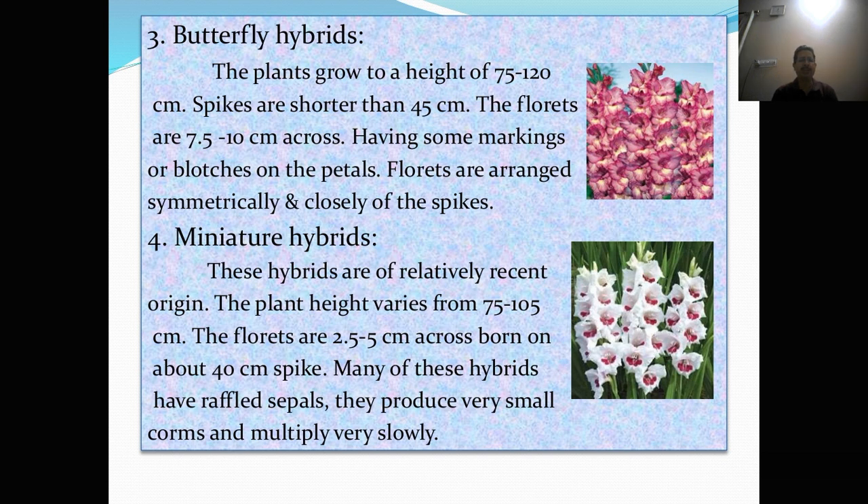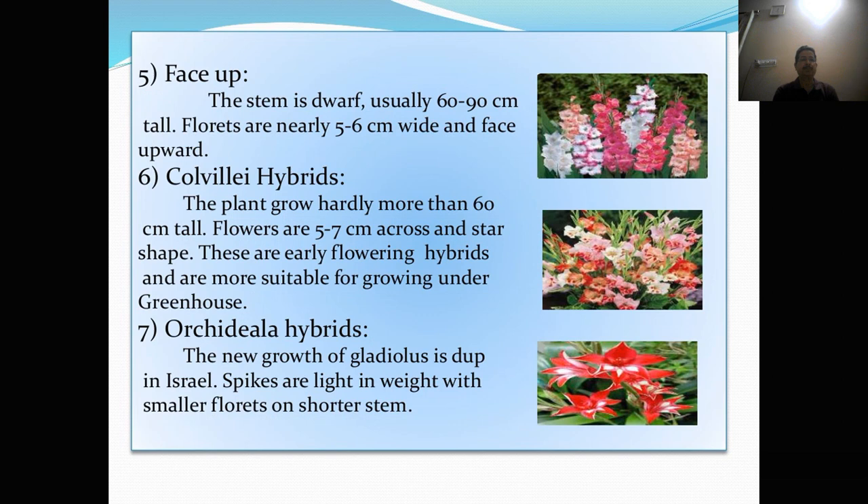Next is miniature hybrids. These hybrids are of relatively recent origin. The plant height varies from 75 to 105 cm. The florets are 2.5 to 5 cm across, borne on about 40 cm spike. Many of these hybrids have ruffled sepals. They produce very small corms and multiply very slowly. Next is face-up type. The stem is dwarf, usually 60 to 90 cm tall. Florets are nearly 5 to 6 cm wide and face upward.